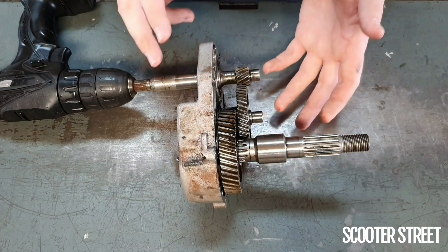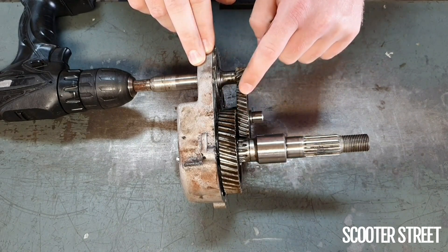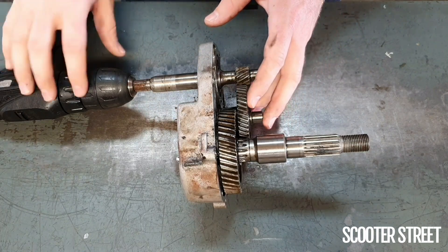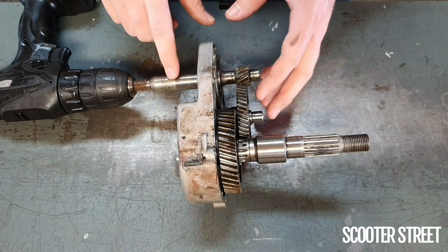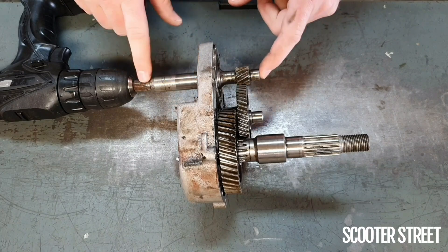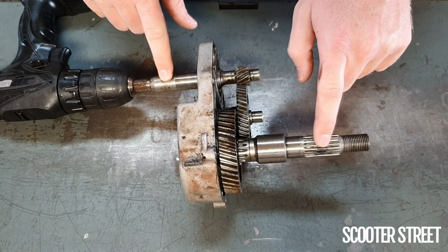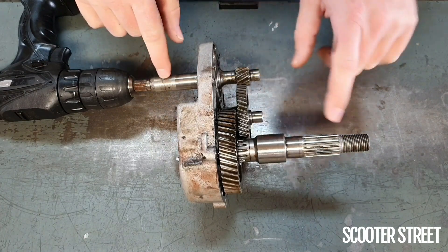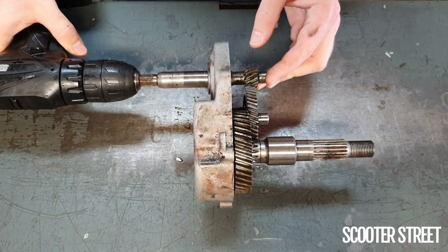When we talk about doing gear up kits in a scooter, in terms of modifying, these are the gears that you're changing — you're fiddling with these ratios here. Just to demonstrate how this works, I've got a little drill connected up here. Sometimes it's easier to visualise things. You'll see, when I turn this in a second, this shaft here is turning quite a number of times to every single rotation of the driveshaft. With most scooters it's usually somewhere between about 9 and 13 rotations of this to one rotation of this.